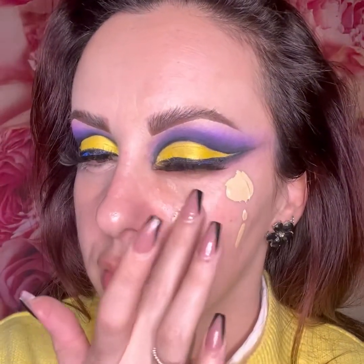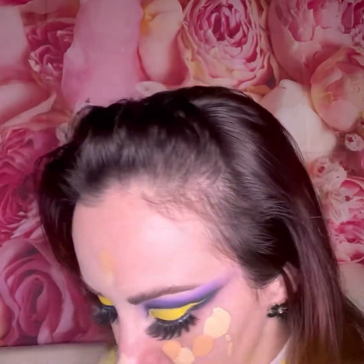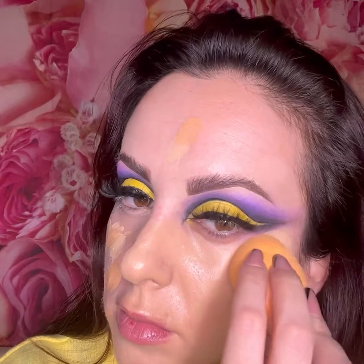Now going in on my face with the Huda foundation. I ordered the Custard shade which is a little light for me, so I mixed it with my MAC SPF 15 fluid foundation. Huda is a really good foundation with extreme coverage, but for me it's a little too dry since I have dry skin. Whenever I use just Huda foundation I have to apply lots of moisturizer first, so I've been preferring the MAC foundation recently.